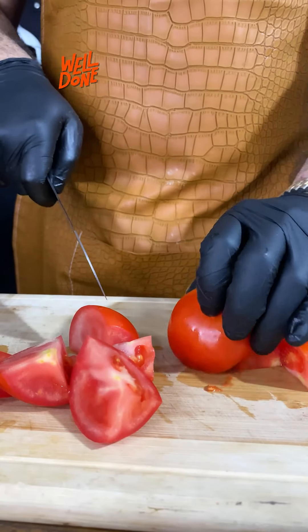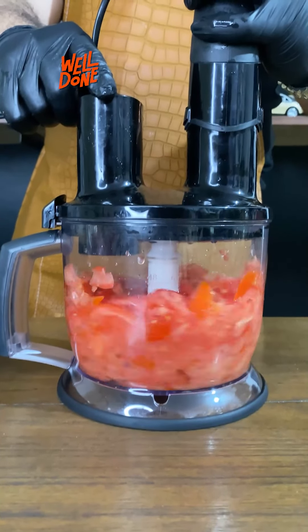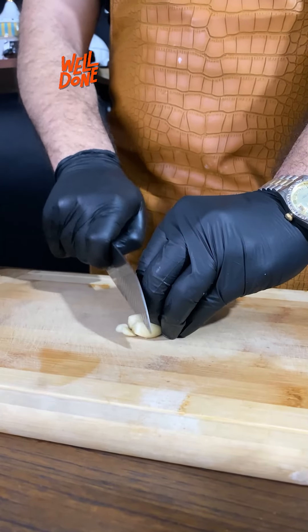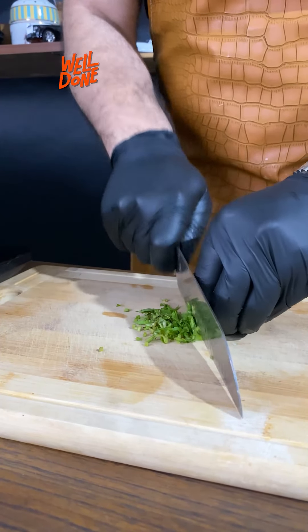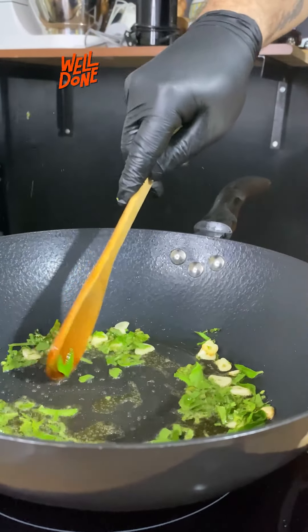We'll grab four tomatoes, chop them, mince them, or blend them. Add a spoonful of olive oil and two cloves of garlic, and let's not forget basil. Very beautiful — and honestly, the aroma is heartwarming.